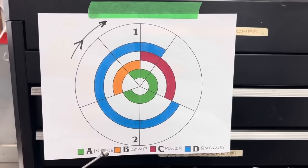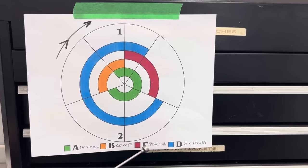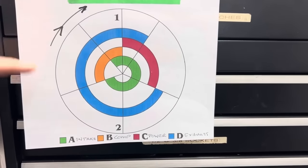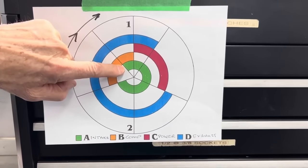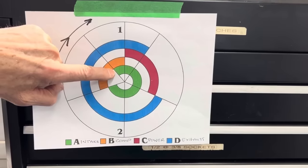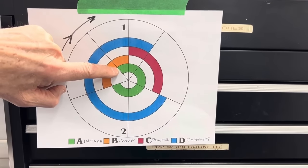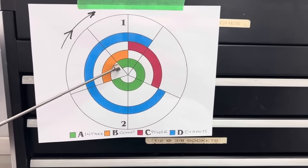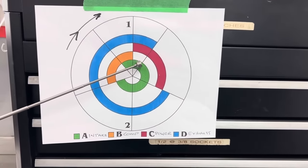Every four-stroke engine has four strokes for every power stroke. The intake stroke is in green, the compression stroke is in orange, the power stroke is in red, and the exhaust stroke is in blue. The intake stroke basically starts when the intake valve opens at top dead center. In the case of the Comp Cams 276 HR, that point in the graph is 32 degrees before top dead center — so even though the piston is still going up on the exhaust stroke, the intake valve starts to open.